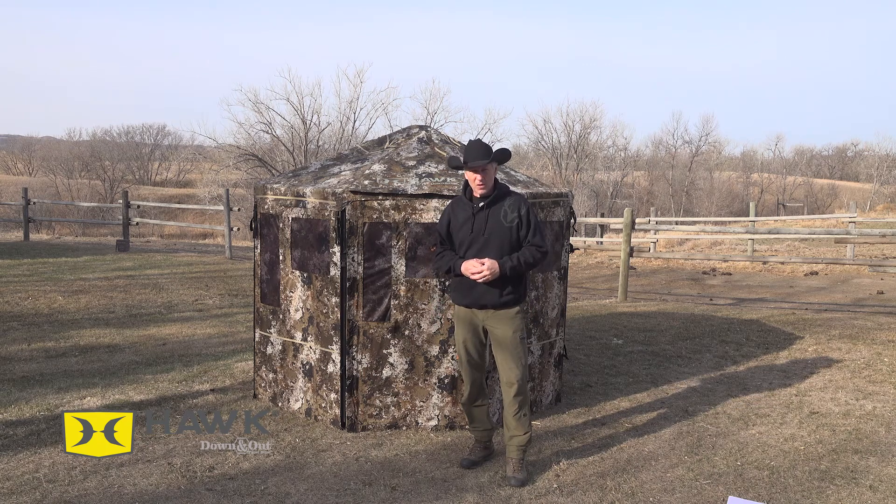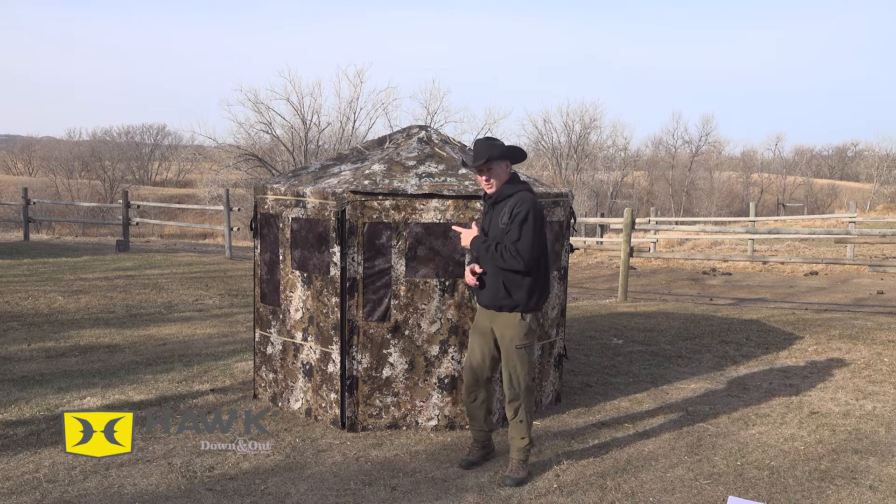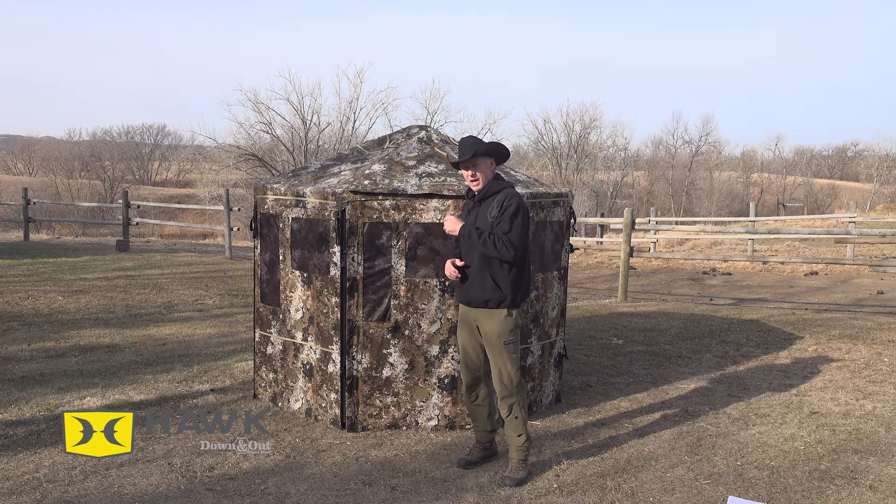Hey everybody, John Armand here with Ultimate Outdoor Adventures TV, and today I'm going to be talking about a new blind we have. This is Hawk's new Down and Out Blind.